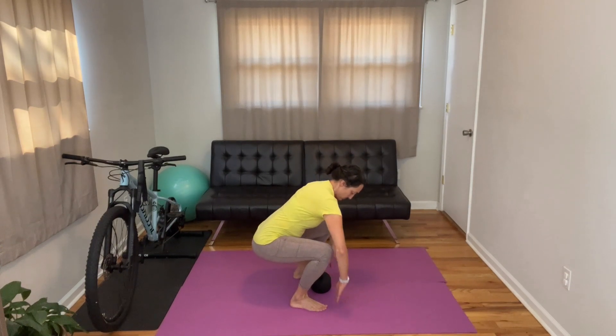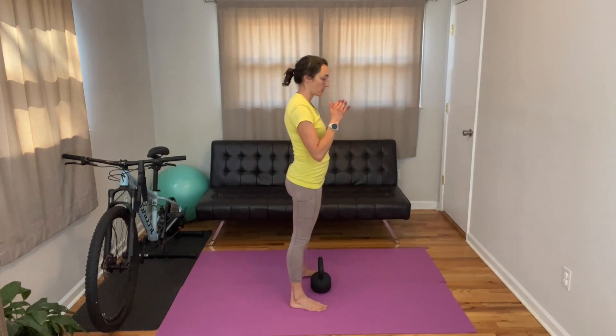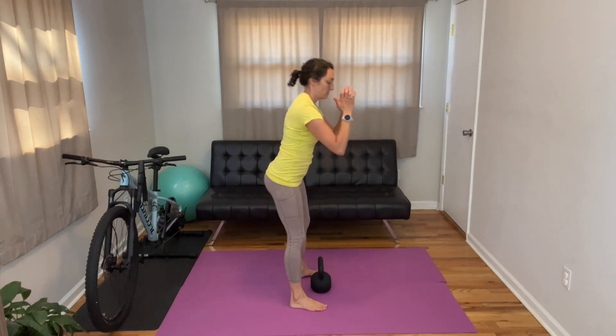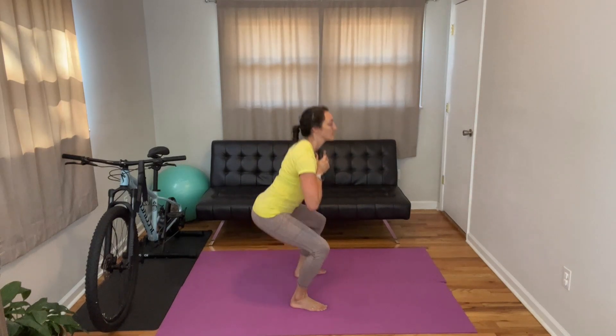One of the benefits of the kettlebell is that it's resting forward — it's in front of your body. So it gives you a little bit more ability to drop back, and you're then going to be weighted over your feet properly and feel balanced. That's the hardest thing about back squats and overhead squats: you don't necessarily feel balanced over top of your feet, and that changes how your hips are going to drop down and back as you do the actual squat.